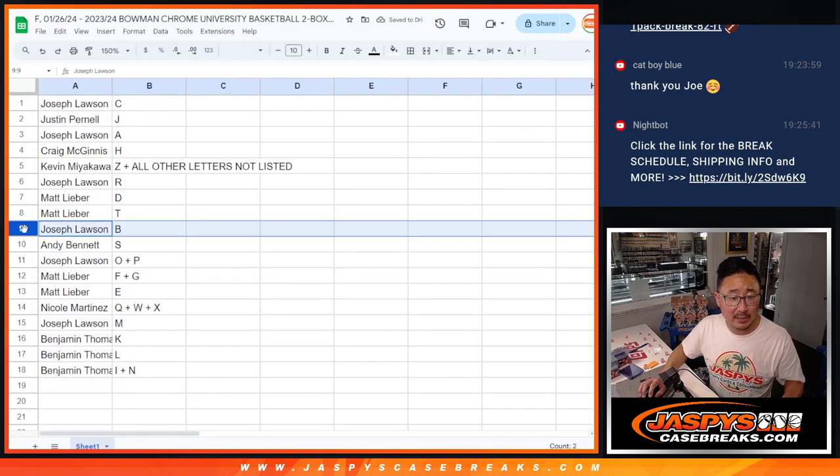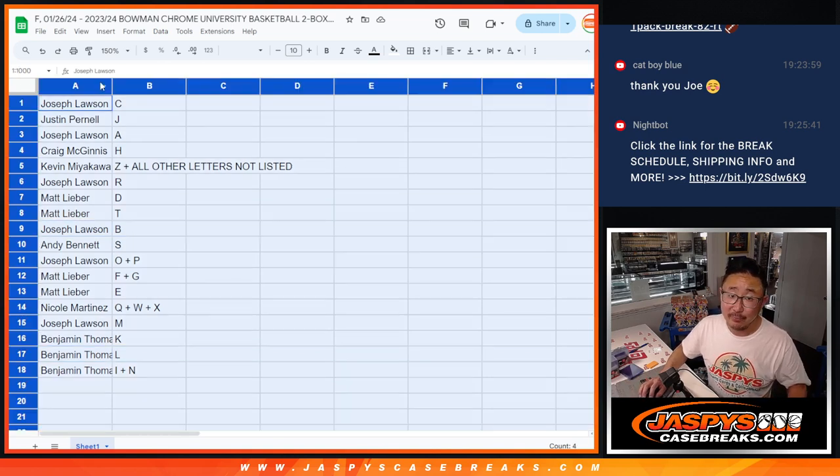Let's quickly go to the letters we all want to see. B for Bronny, L for LeBron. There it is. If we pull it, it'll be one happy person, one sad person.